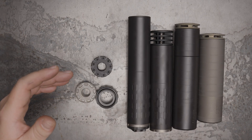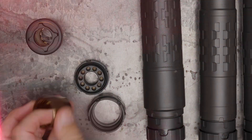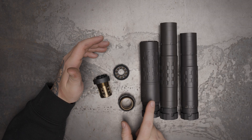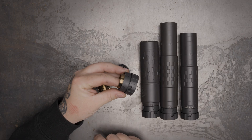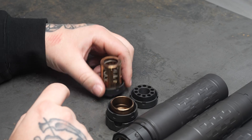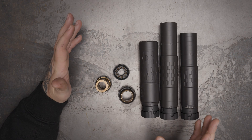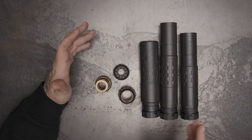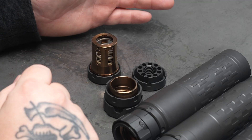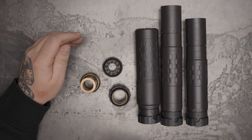Charlie mounts — you'll find them on a lot of our rifle suppressors, particularly our hard-use cans. You can get the ASR for it if you want to utilize our range of ASR muzzle devices. We also make a Charlie piston housing you can use on things like our 46 and 36M — both of those can run 9mm, so that'll be particularly useful. And then we make a direct thread mount if you want a more compact package and don't need the interchangeability of ASR.